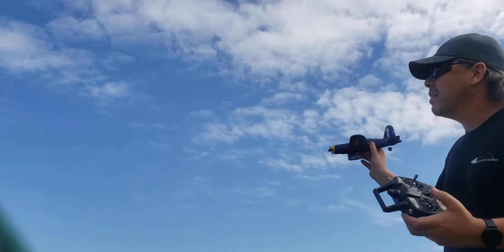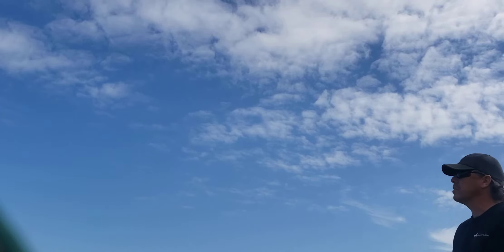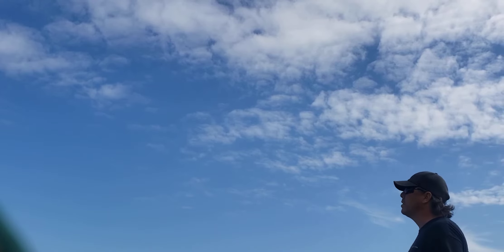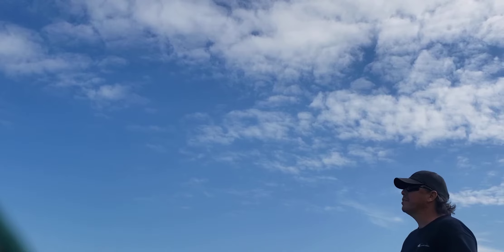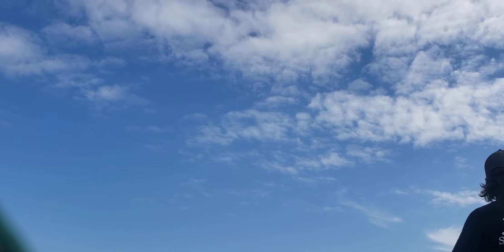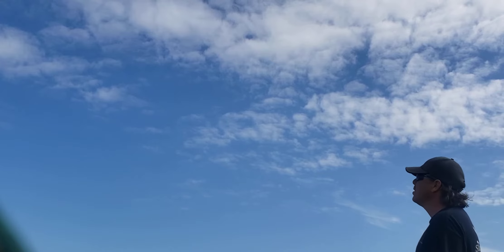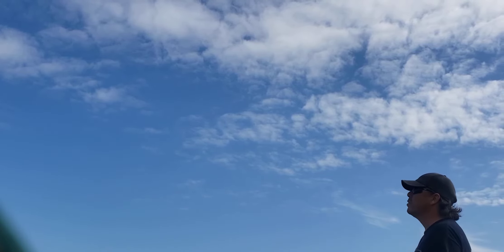Starting in beginner mode because it launches so easily — half throttle, just toss, hands off, and it's flying. I'll bring it around, still half throttle, just to pass so you can see. There it goes out there — got lots of power.